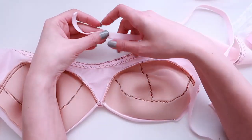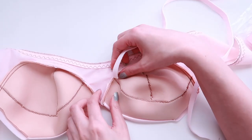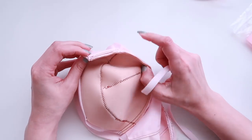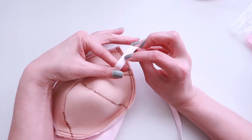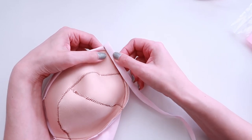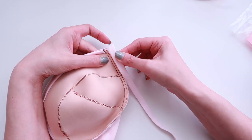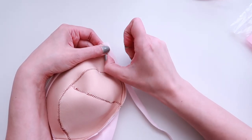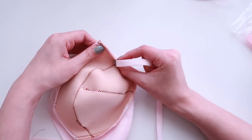For the underwire channeling, we have just this fluffy little tube — and I call it a tube because there is in fact a hole that runs down the middle of it, which some people might not realize when they're first using it. I'm going to fold my bra in half and work in the seam allowance only. I'll align the underwire channeling with the softer side facing up, aligning the edge with my line of stitching at a quarter of an inch — not the basting stitches, but the one where we attached the cup to the bra. I'll sew with a straight stitch as close as I can to that edge just to tack it in place, sewing only in the seam allowance so you should not be able to see any stitches from the outside.